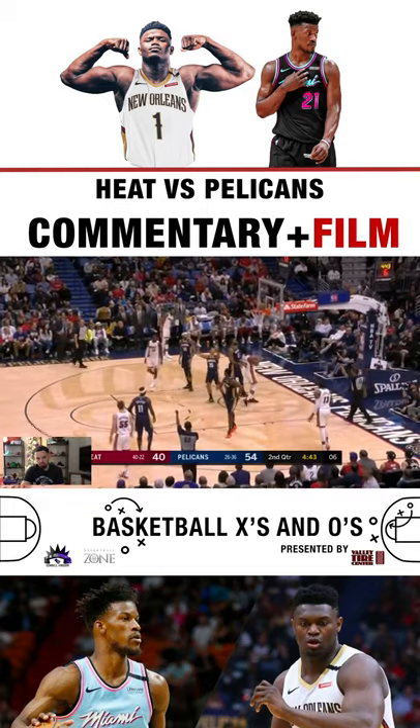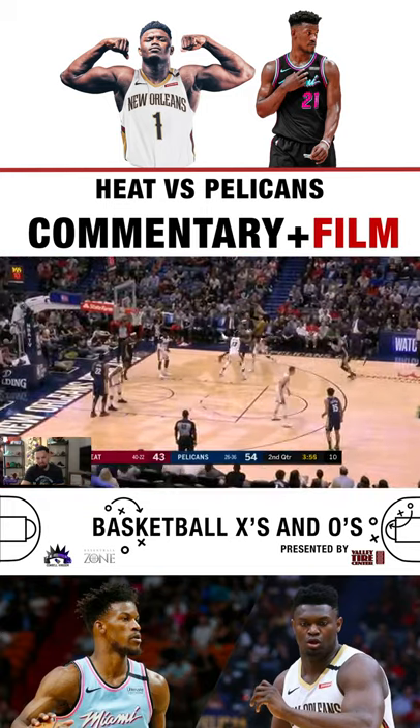Up and under — Jimmy Butler, Jimmy Buckets. I see you, boy.